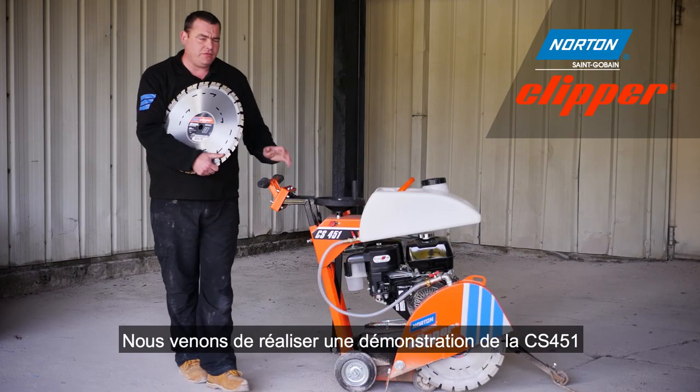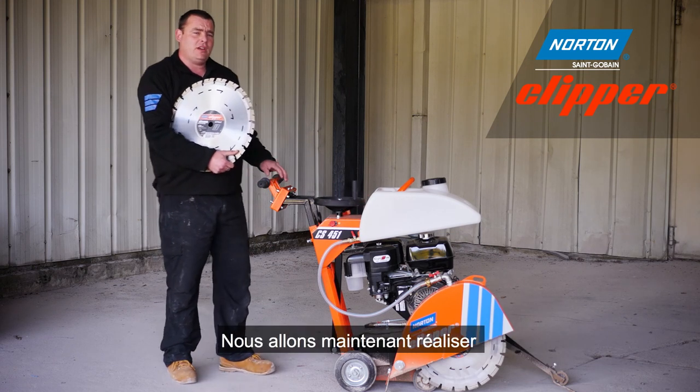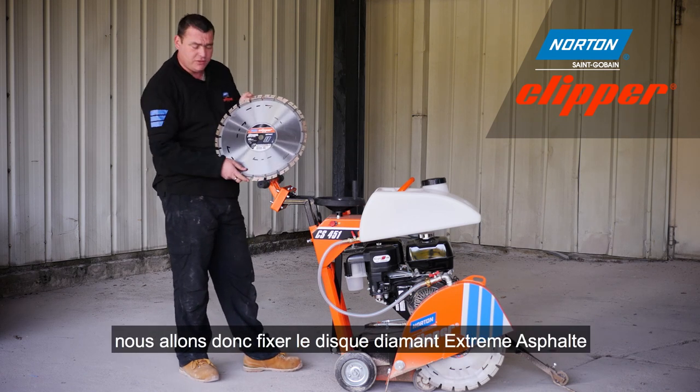Now you've seen the demonstration of the CS451 cutting concrete with a Pro Beton diamond blade. We're now going to go and cut some asphalt, so we're going to fit this extreme asphalt diamond blade to the CS451.